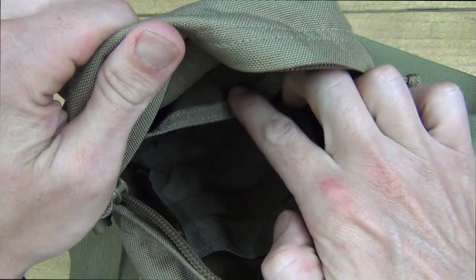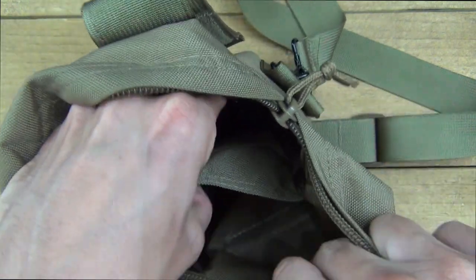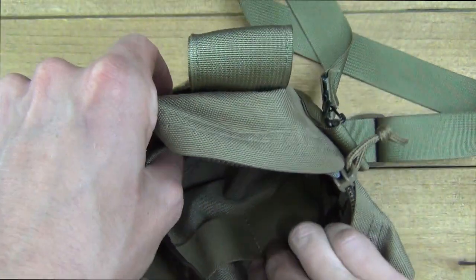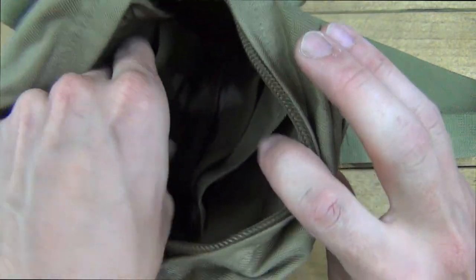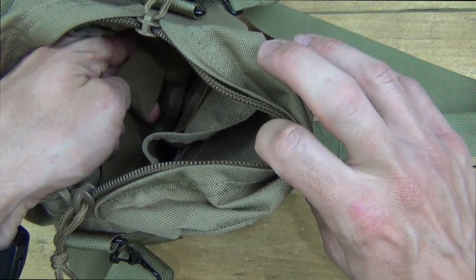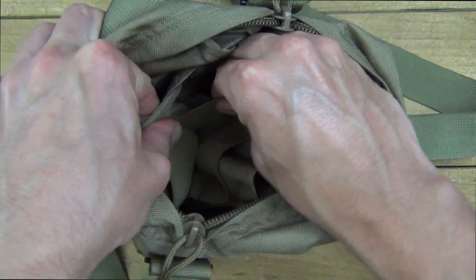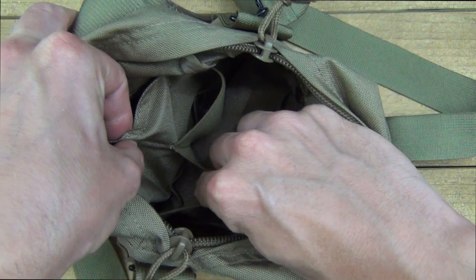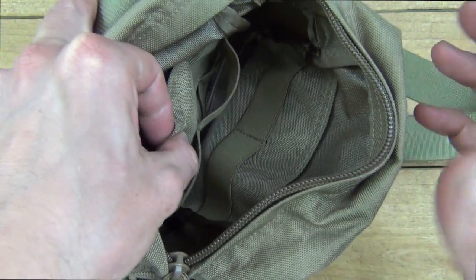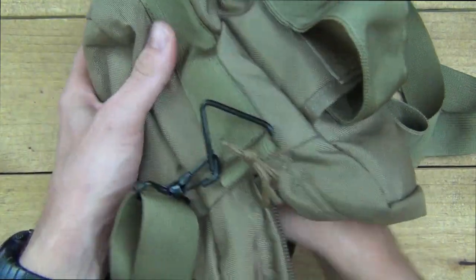On each side there are pouches, depending on what you want to stick in there. I used them for mags. There is also elastic webbing in there, so if you want to web something in to keep it in place you can do that. The elastic webbing can accommodate something a little larger and will hold it down and stop it from moving around.